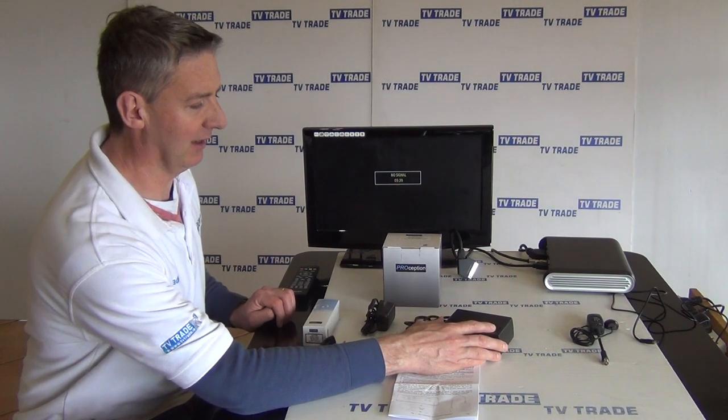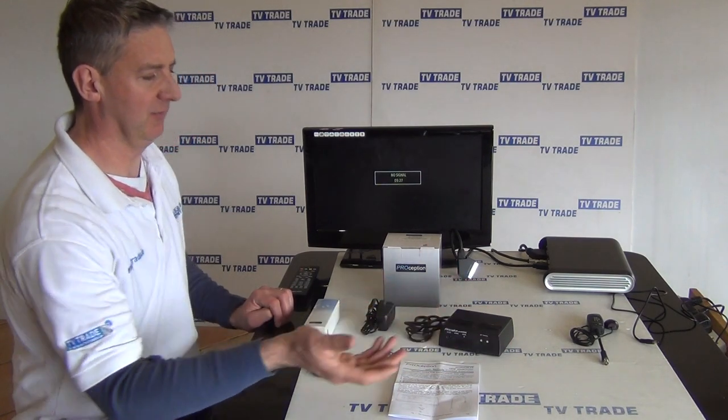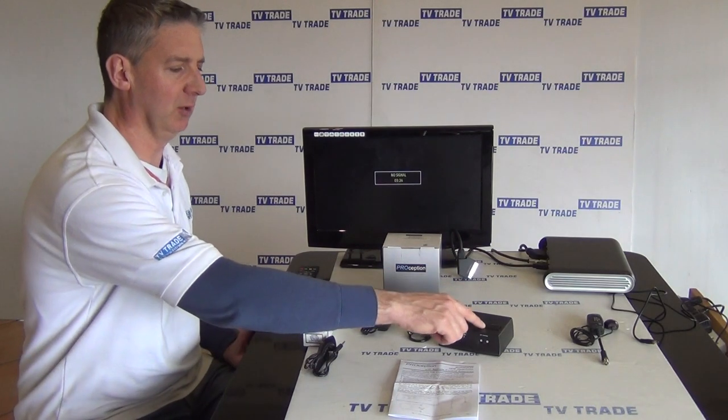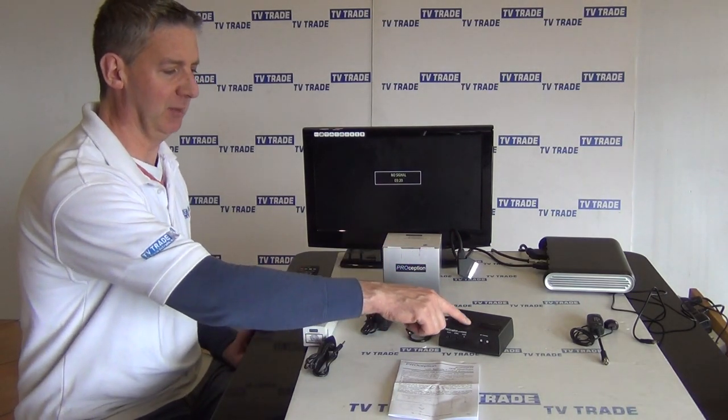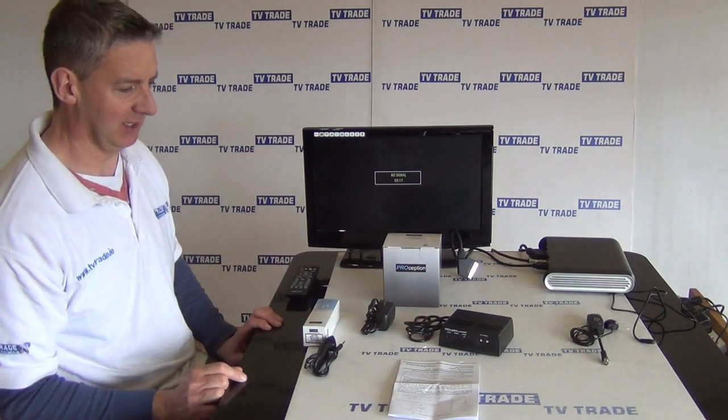If we were running a set-top box in the first room, and we have it connected via SCART, we can run it in here to support the signal going to a second room, but also support the local television by running a second SCART out here to our existing TV.